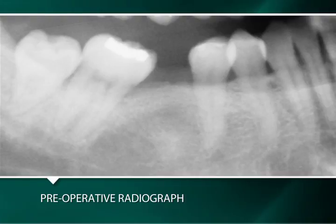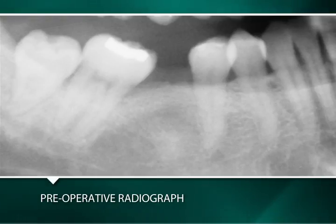This case will demonstrate the two-stage surgical technique for placement of a 4.5 by 6 millimeter Integra CP implant in the area of a mandibular right first molar.